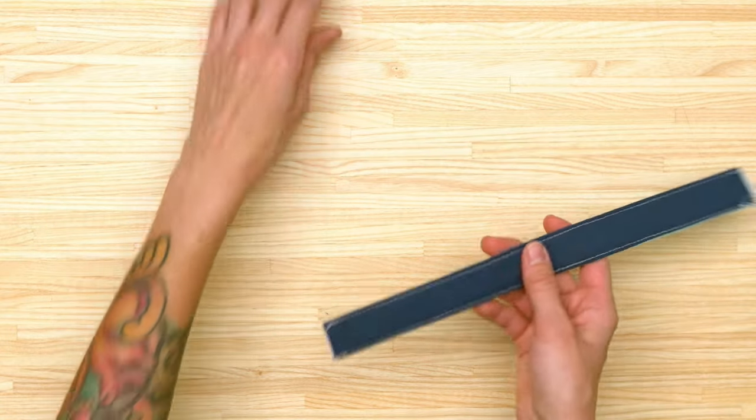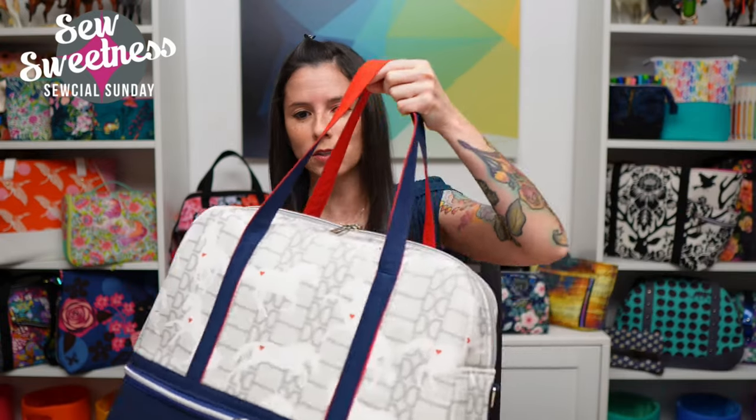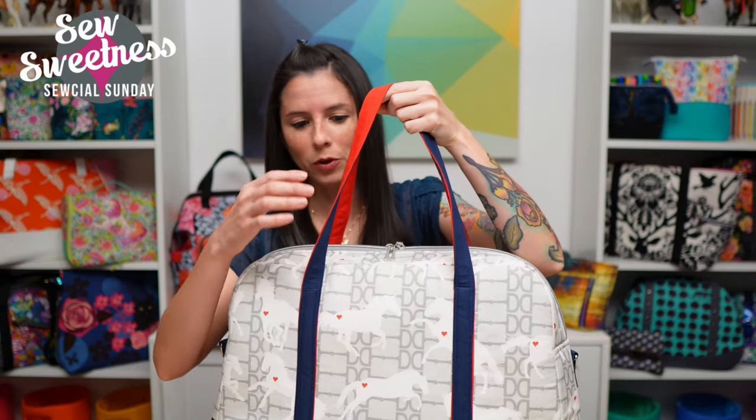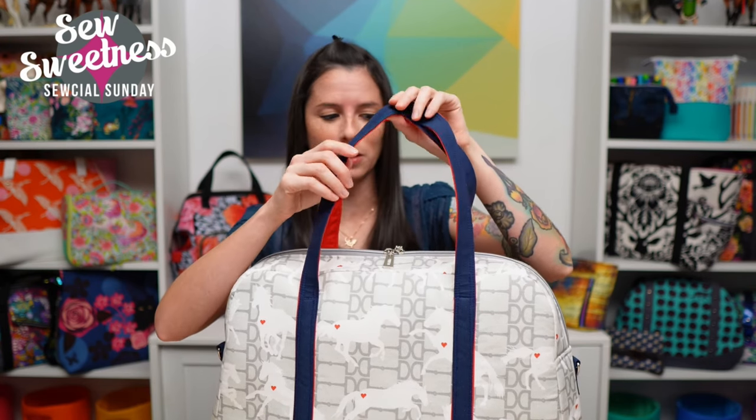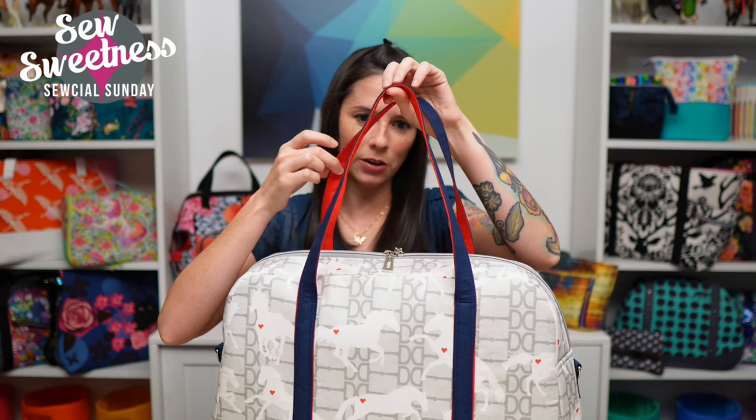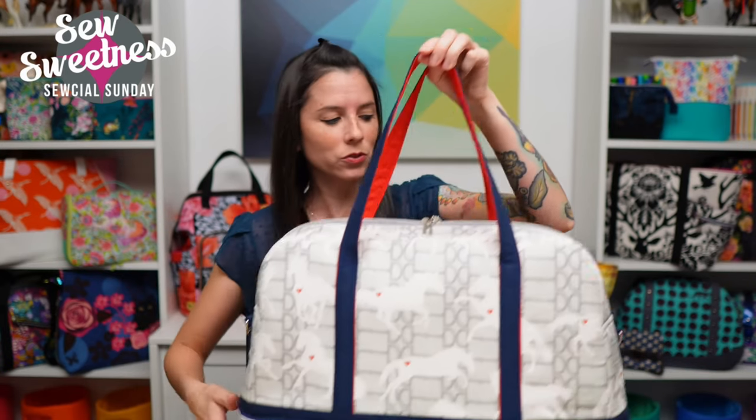It's super easy and a nice way to give a little extra visual interest to your straps or handles. I really like the look — there's a little bit of red in the fabric, and because I used red on the back side of the double-sided straps, it picks up when you're carrying the bag — just a little bit of red coming through. Let me know if you try that out. Next is how to add a chain strap to a bag.